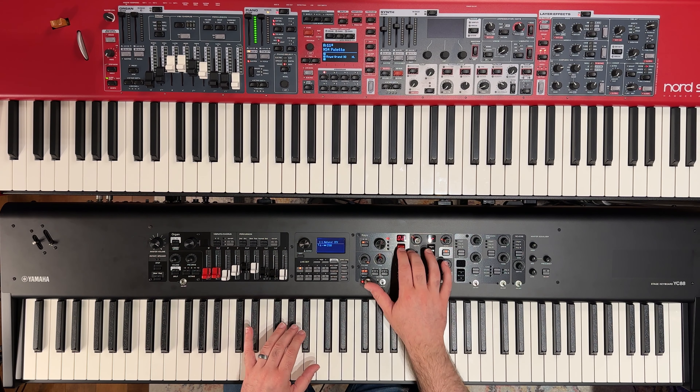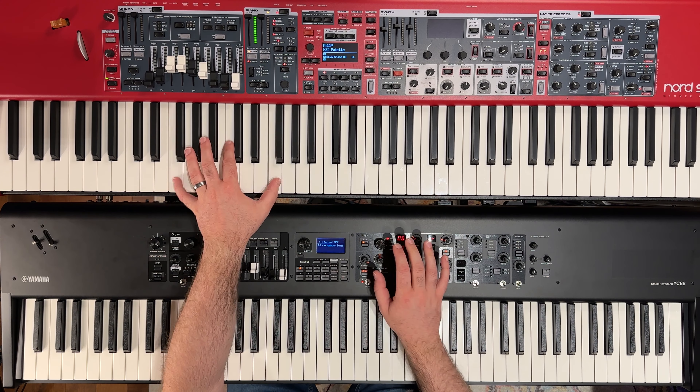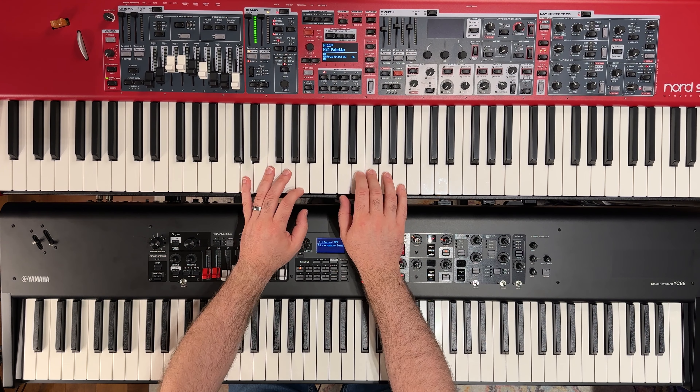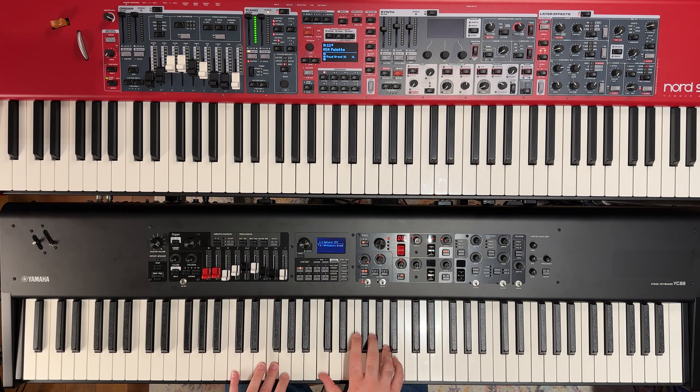This is definitely more intimate and probably a bit closer to maybe the Hamburg Grand. Still more highs or bite to the Yamaha piano. Let's jump to the next one, which is the Velvet Grand. I feel like they did a really good job without holding the sustain pedal — it sounds very similar. It's beautiful.